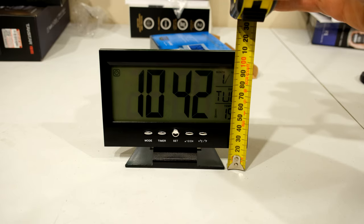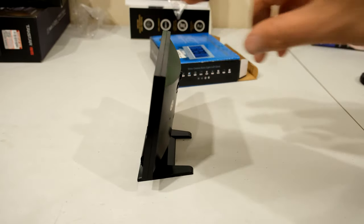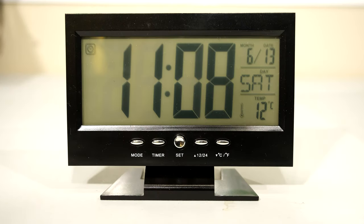The height it's going to stand off your desk is just under 11 centimeters. As you can see the clock is very narrow. That's what the clock looks like when it's on your desk. I'm now going to go through the buttons and how to set it up and then I'll quickly give you my opinion on this clock.